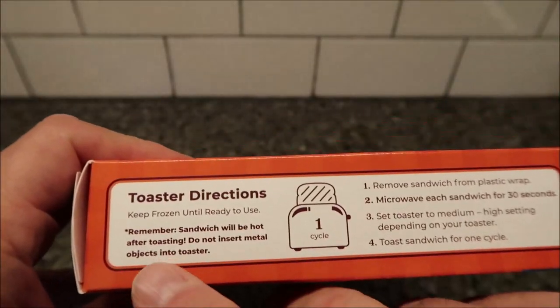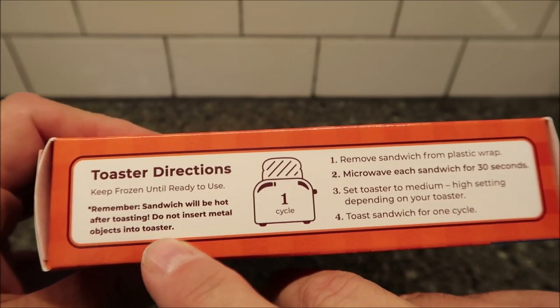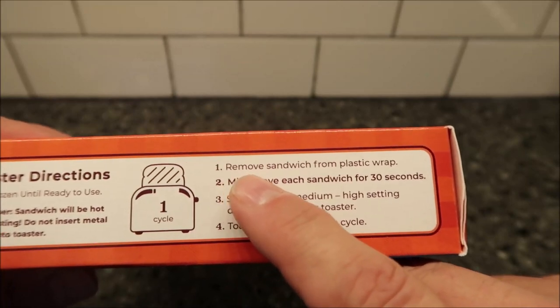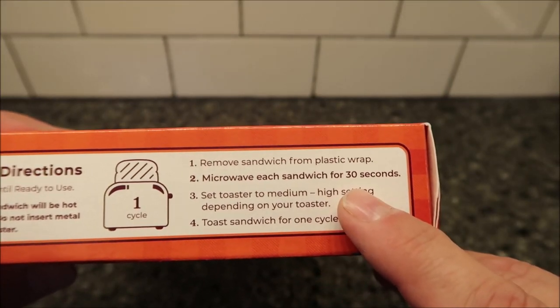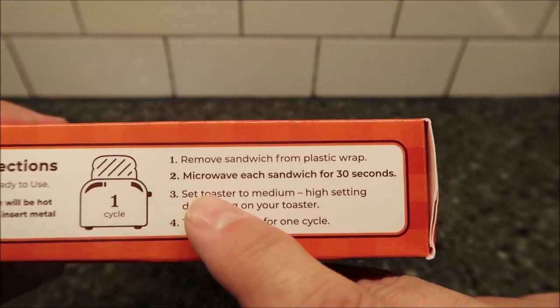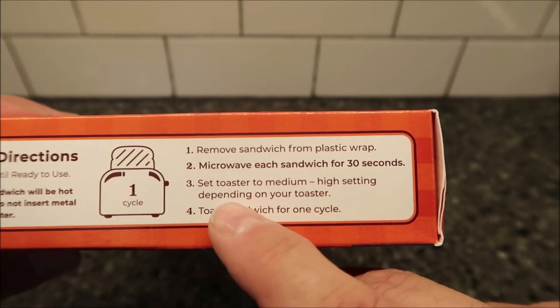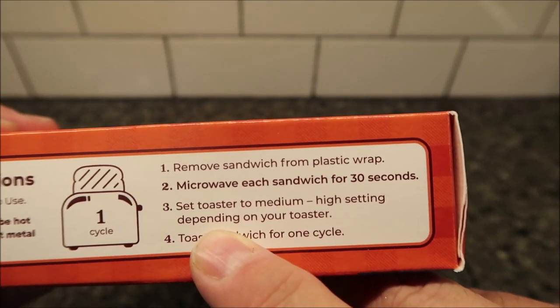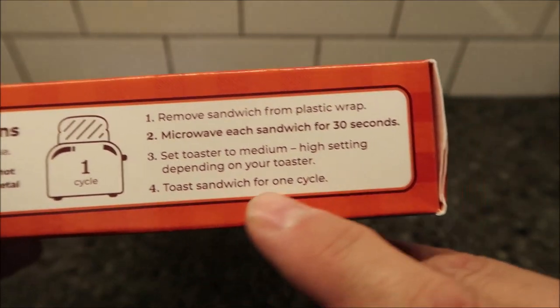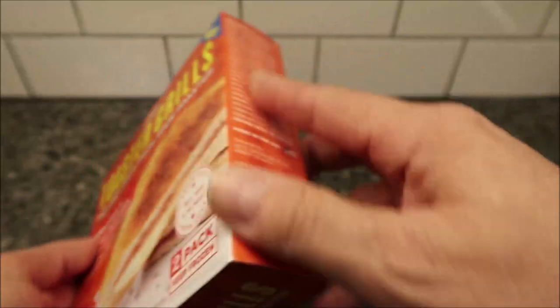Do not insert metal objects in the toaster — that's bad. So you remove the sandwich from the plastic wrap, microwave it for 30 seconds to thaw it a little bit, then set your toaster to medium-to-high settings. I'll probably put mine on three and a half out of five. Then toast the sandwich for one cycle.